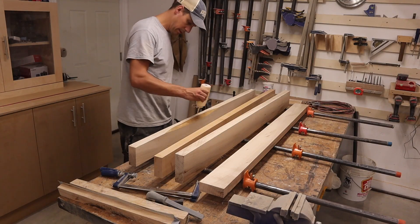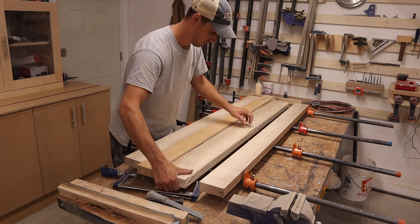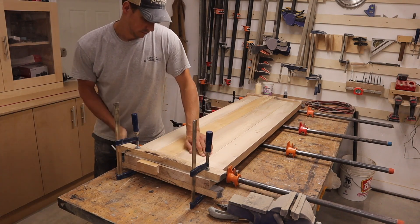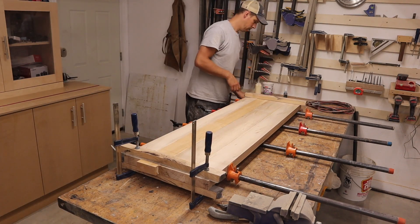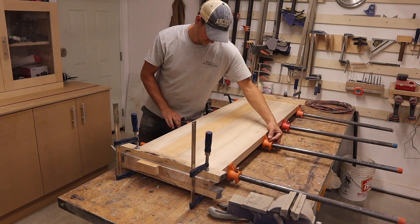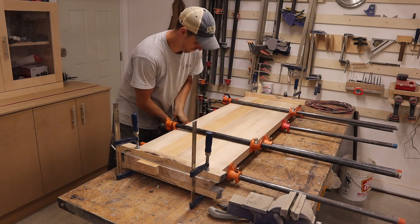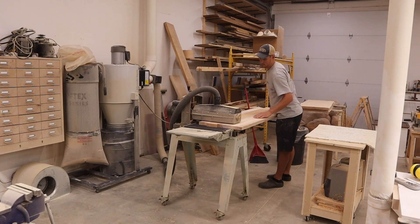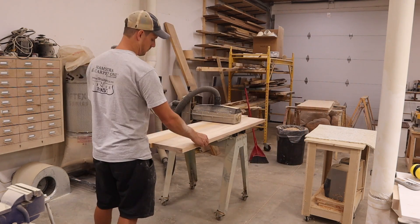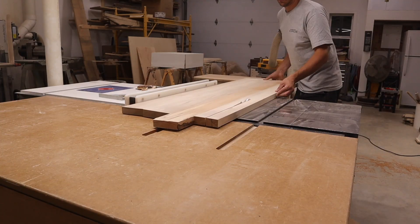Now it was time to glue up the bottom shelf. I cleaned it up using the drum sander. Then I cut it to width on the table saw and to length on the miter saw.